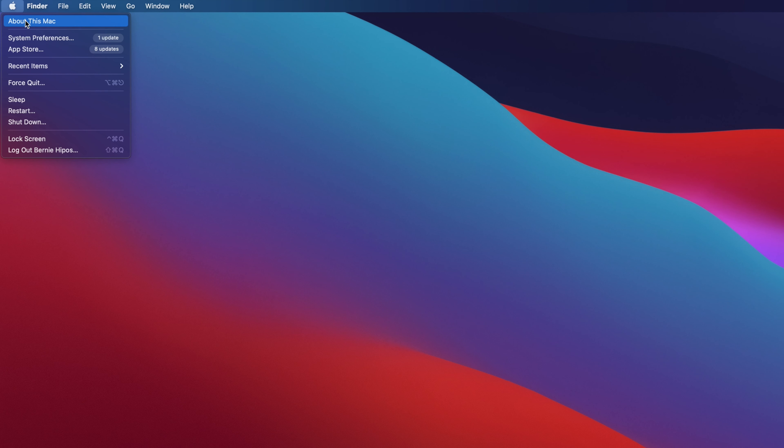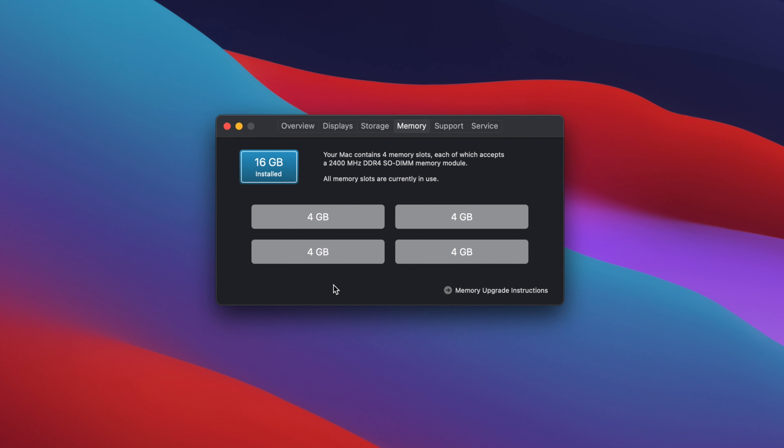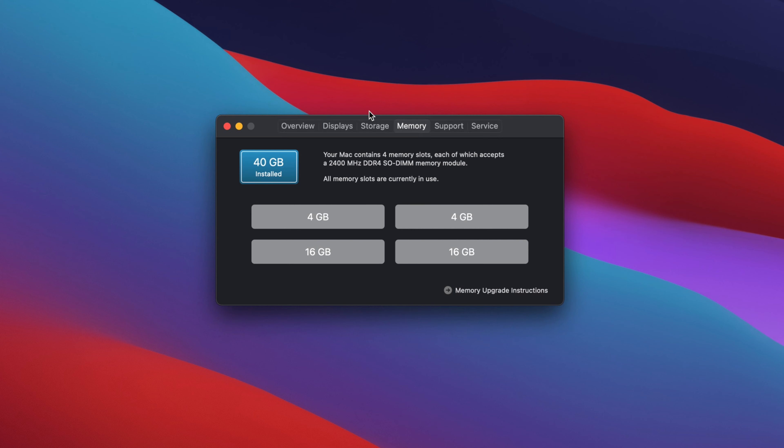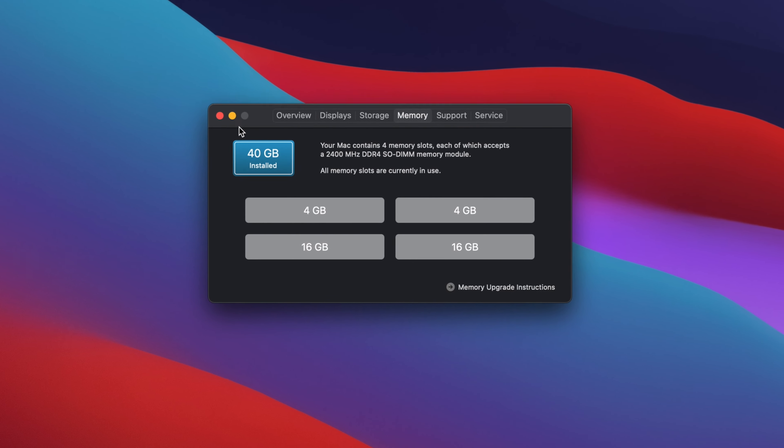Right now, as you can see, the before and after: before it had only 16 gigs of RAM, and right now it has 40 gigs — a tremendous upgrade on my part, and I couldn't be happier.